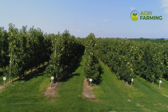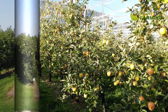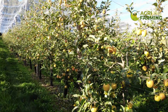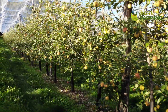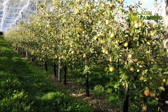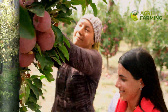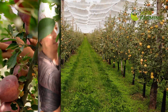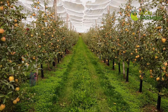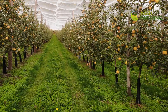After harvesting, proper handling is crucial to maximize the shelf life and quality of your apples. Sort and grade apples by size and quality. Store them in a cool, humid environment to maintain freshness. For organic apples, it's important to use storage methods that conform to organic standards, avoiding any chemical treatments.